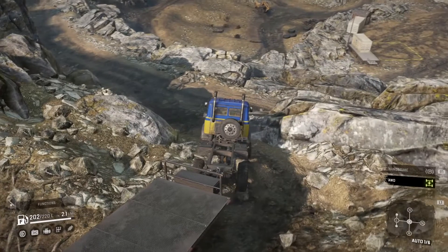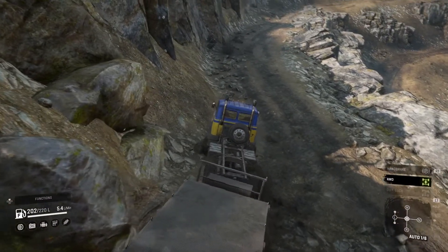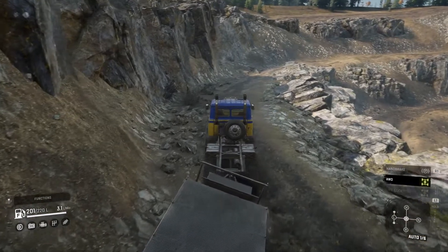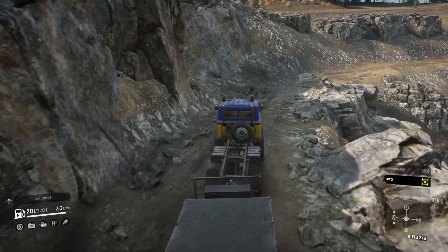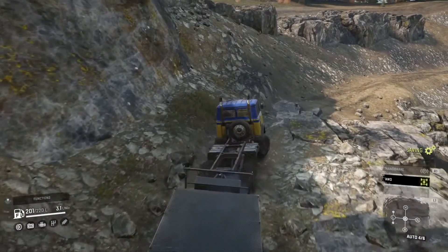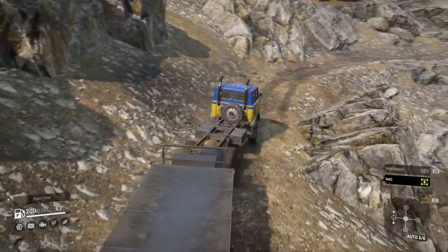So tiny — tiny truck, lots of spunk. See it's holding that small trailer with no worries. Let's see how it handles the rest of the quarry, especially the ride up and out of here. I must say it's handling itself pretty well considering it's only running all-wheel drive.